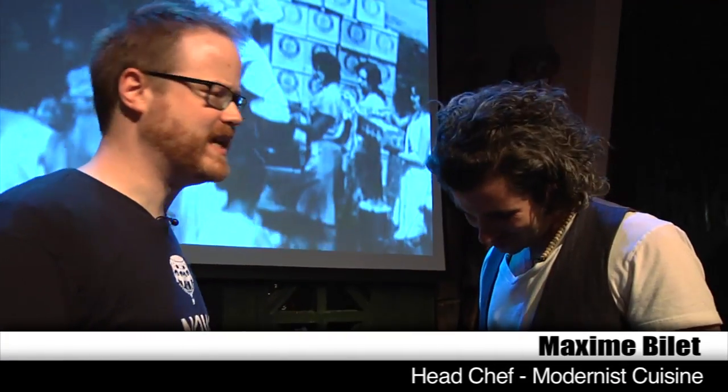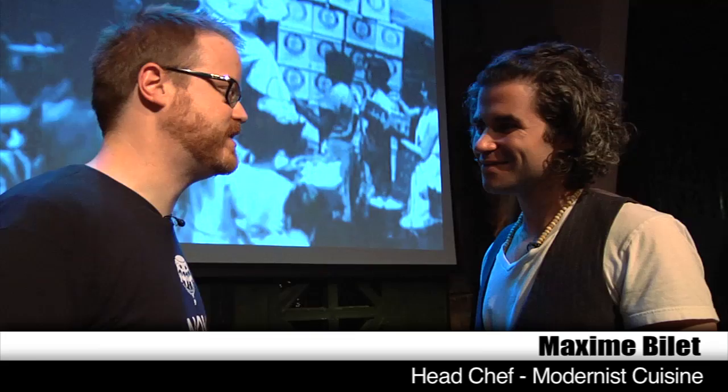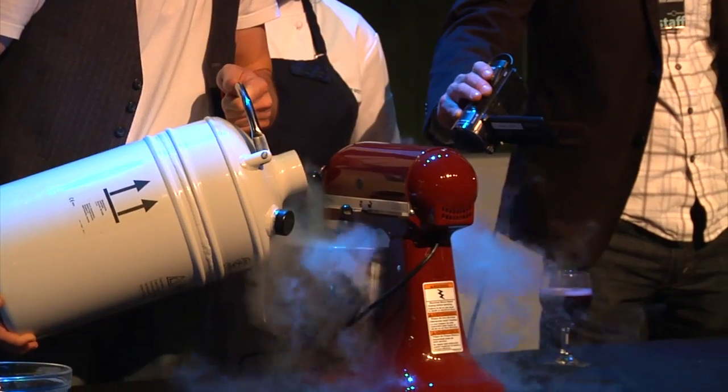Hey, I'm Will. I'm here with Max, who is the head chef at the Culinary Lab for Modernist Cuisine. We just watched an amazing presentation and saw some really cool techniques in culinary science — kind of like mad science with food. Can you give us the quick rundown? And then I'm going to ask you a bunch of questions.